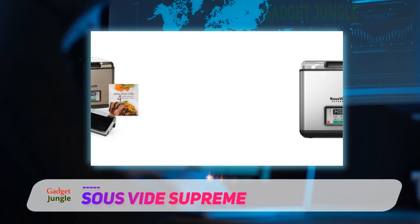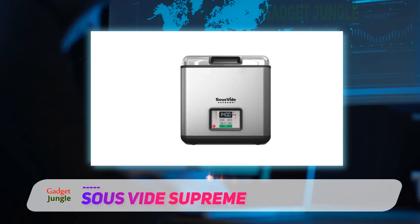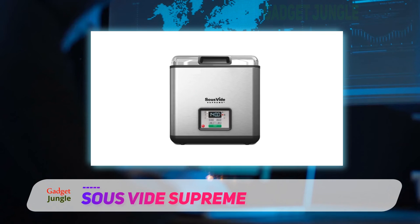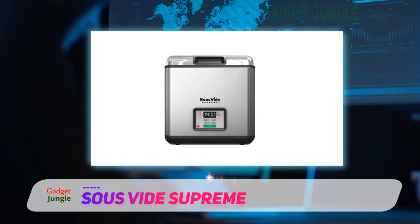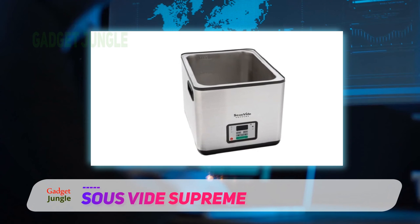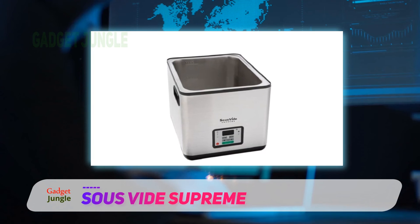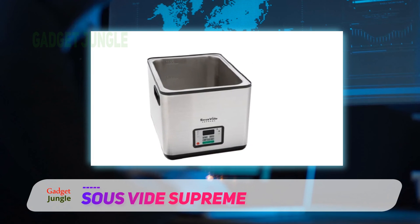The size of this unit is the main sticking point for many potential buyers — it takes up a lot of counter space and holds only three gallons of water. However, users noted that while counter space was initially a fear, most have come to use the machine more than other appliances of the same size and don't mind the space it takes up.